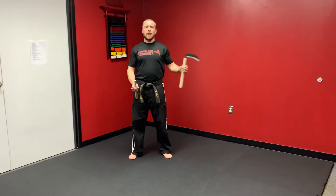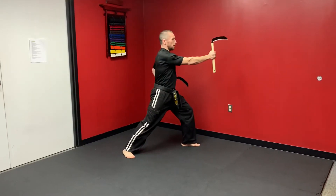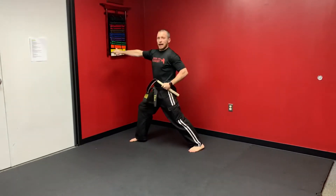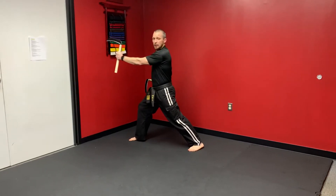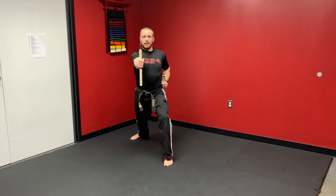Comma set number one from my ready stance. I step to my direct left, left out chop, right hammer. Turn to my right, right out chop, left hammer. I look forward, I chop left, and then I step in right spear.